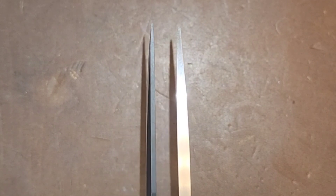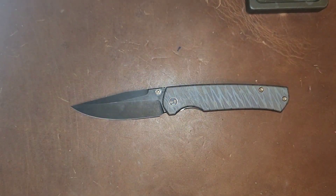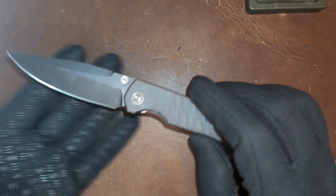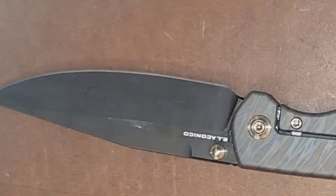Comparing this to the Spyderco Shaman, the Shaman definitely carries much more weight towards the tip. This isn't one of those you're gonna pry with — this is definitely a slicing style knife, and you do get the full length of the knife to do so, which is a good thing.